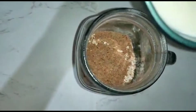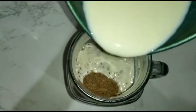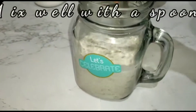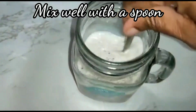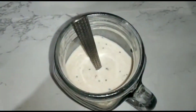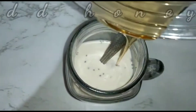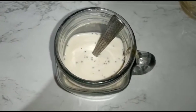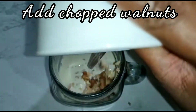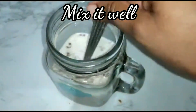Add a spoon and mix it. Mix in the walnuts — cut the walnuts and mix them in.